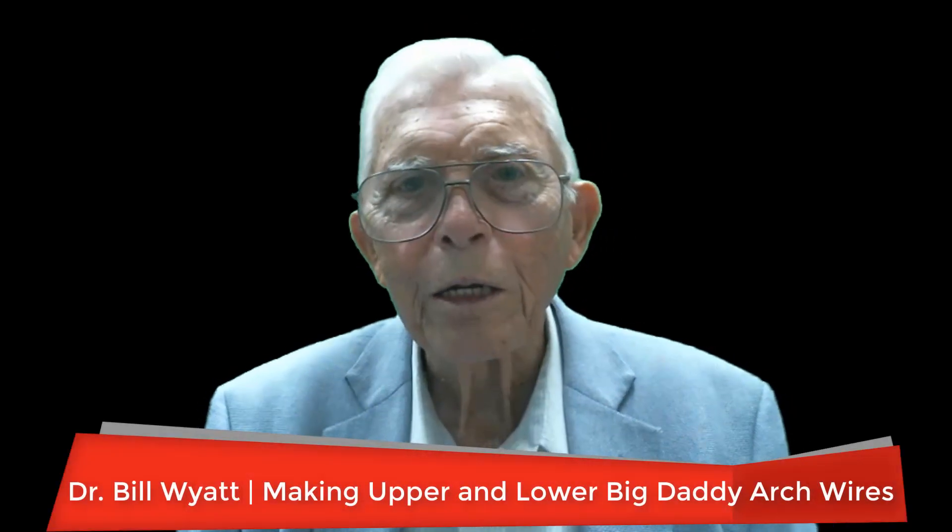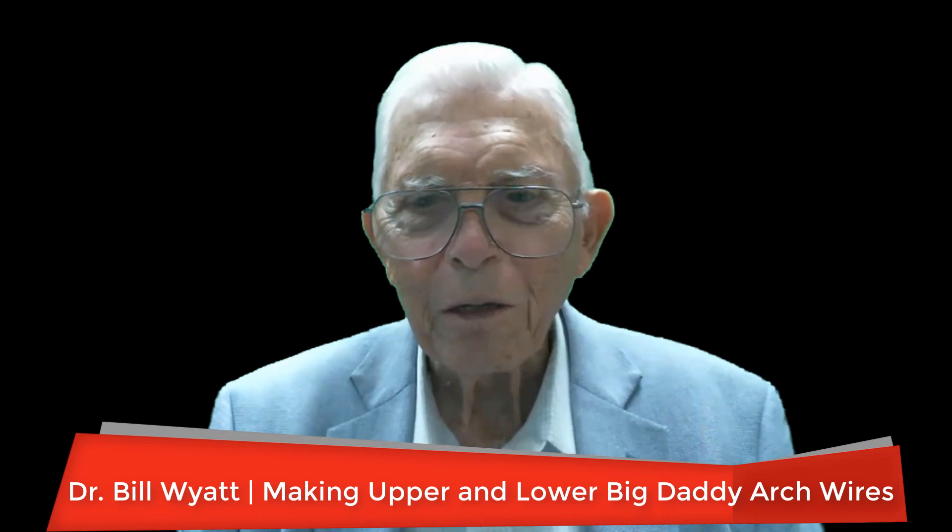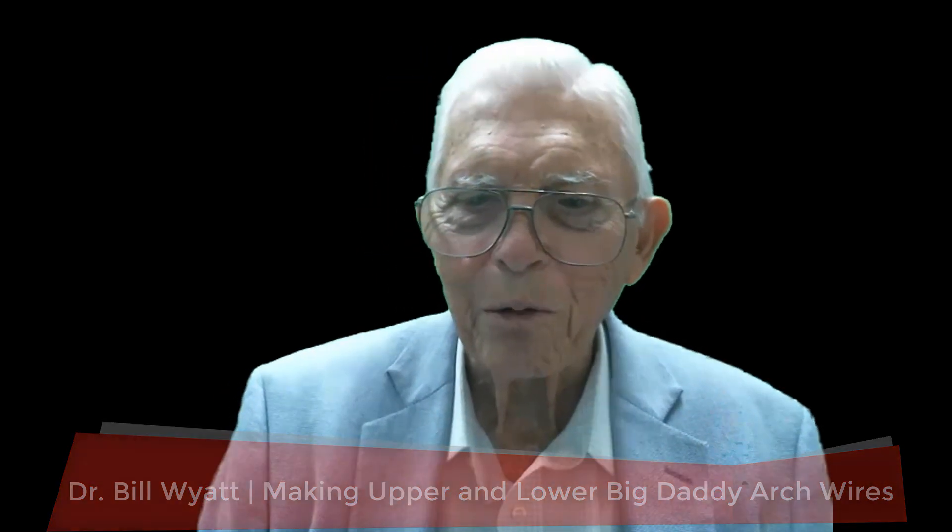Greetings again. This is Dr. Bill Wyatt, and I want to talk about the Big Daddy arch wire. I didn't start calling it that — it's just an overlay, a large overlay arch wire, but somebody in this class started calling them Big Daddy arches, and the name stuck, so we just continue to use it. This is where you really need them. Let me show this and get going with the making of it.